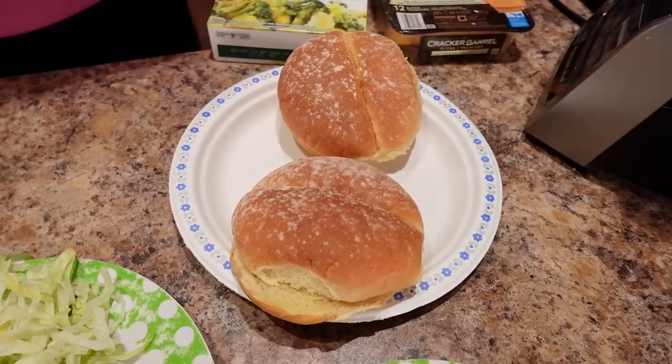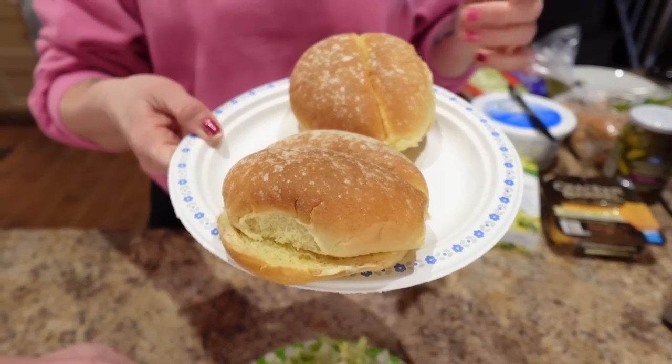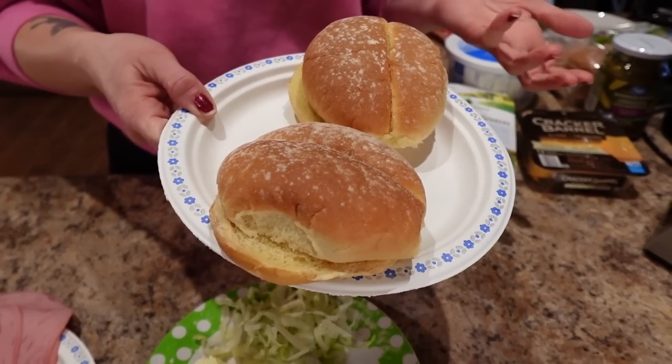Alright, meal number two: loaded sandwiches with cheesy veggies on the side. This is what you're going to need: two low-calorie hamburger buns. I'm using the Bellagio Toscana hamburger buns, which are 180 calories a bun. I use hamburger buns instead of sandwich buns because sandwich buns are about 200 calories plus, whereas hamburger buns give you a nice size for way fewer calories — around 170 to 180.